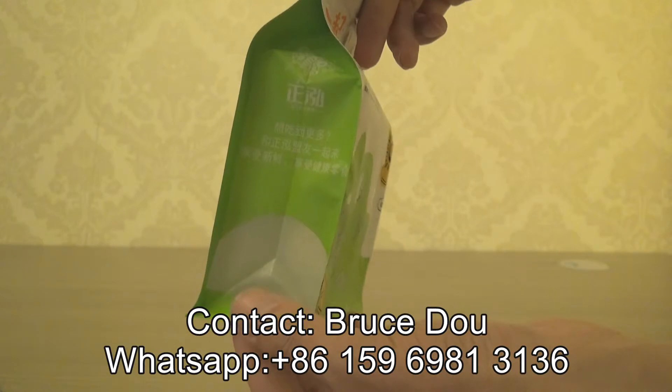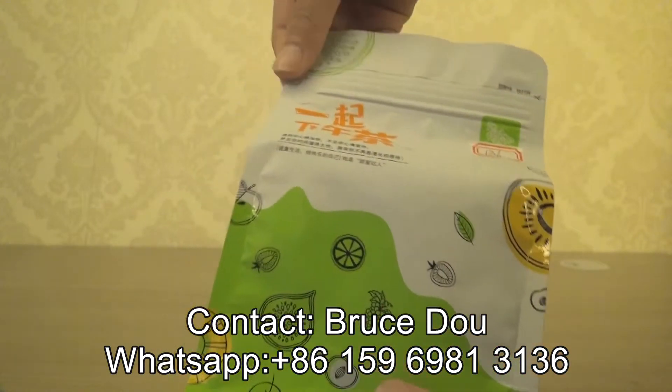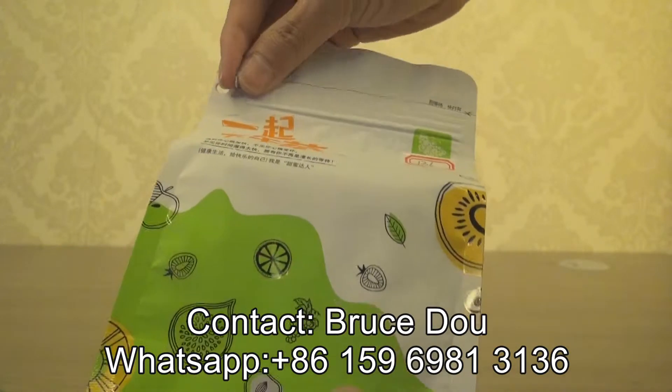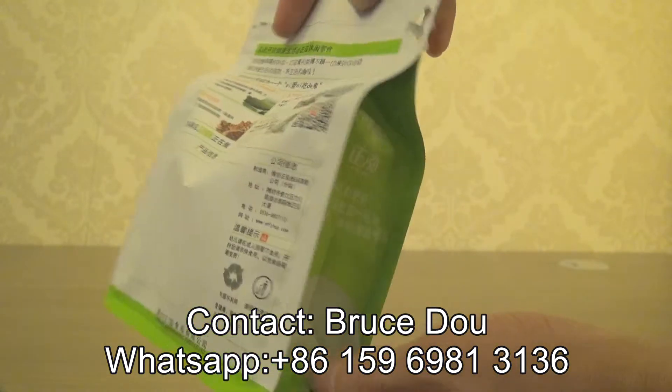This will create a special effect for the inside products. And also there is an outside zipper that enables consumers to tear apart and easily use this pouch with great effect.